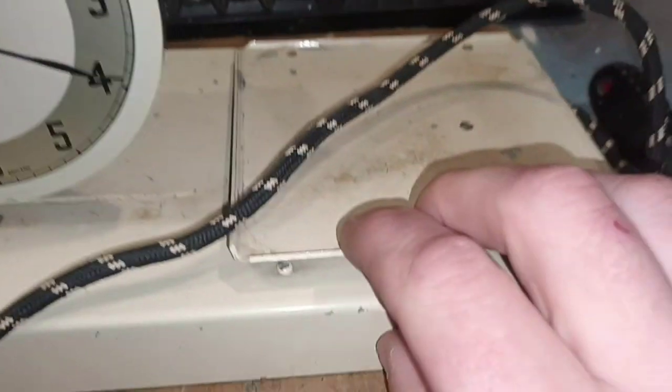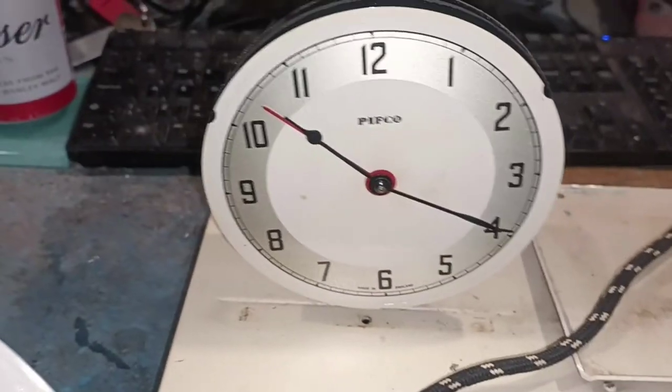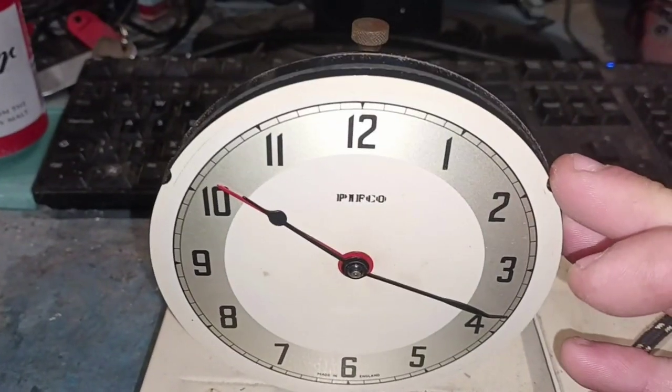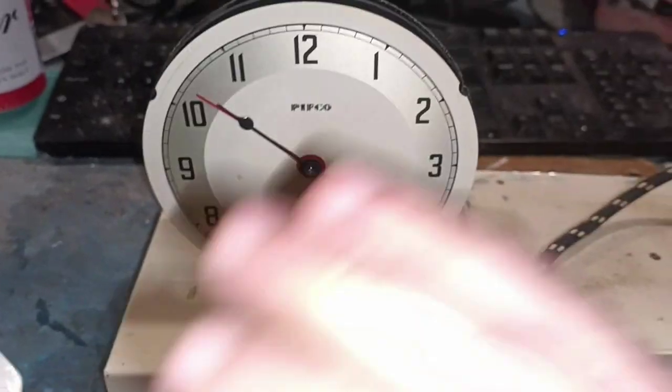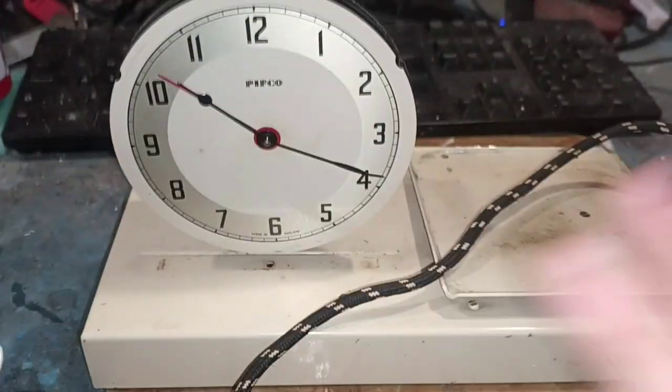I'm really sorry to disappoint, but I won't be taking this apart any further. I've got a lot of sentimental value attached to this, and sadly it looks as though the hands are riveted to the clock. There doesn't seem to be a lot to see in there other than a very pretty clock movement. Is it worth killing it over? Absolutely not. This thing has made it to nearly 70 years — I'm not going to be the one to destroy it through curiosity. I think we've seen enough of the actual actuating system — it's a thing of beauty.